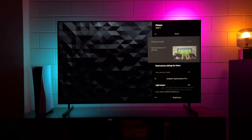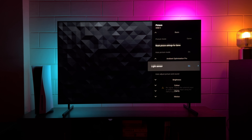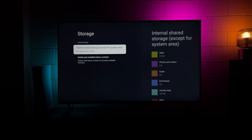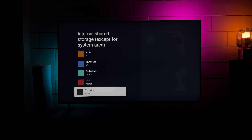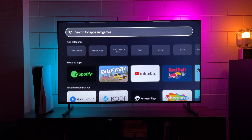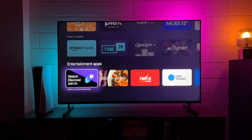In the settings, you can adjust picture settings — color, brightness, motion smoothing, and more. The storage shows 20GB of usable space with about 17GB free, which is more than enough to install apps and games. In the apps section, you can install all popular OTT apps and games, and there's a huge collection of everything you need.